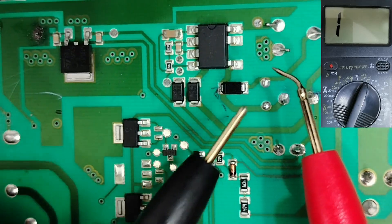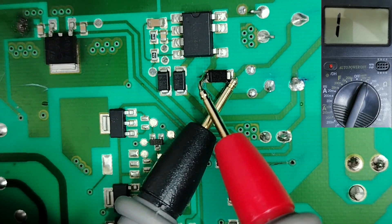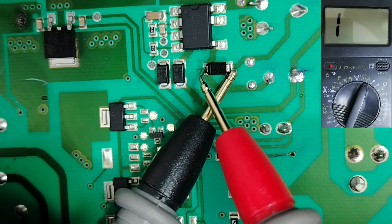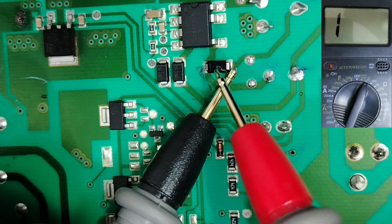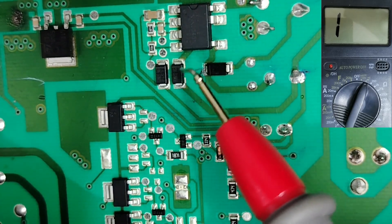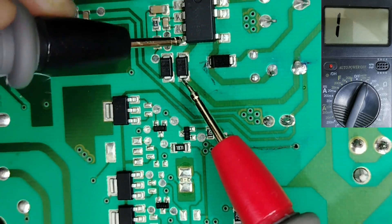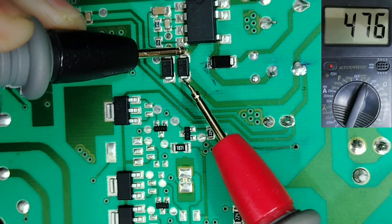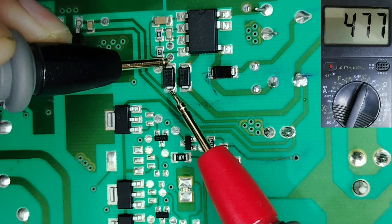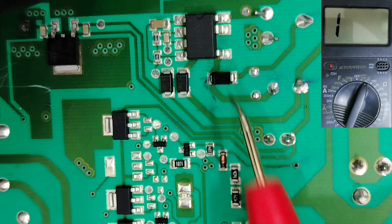If you swap the probes, normally we should not get anything, but if you get about 1000 millivolt drop voltage, this is normal because the diode is connected to the board. Let's check more diodes — cathode side, red probe here, black probe here: 470 millivolt drop voltage; this one 478 millivolt drop voltage. These diodes are good.